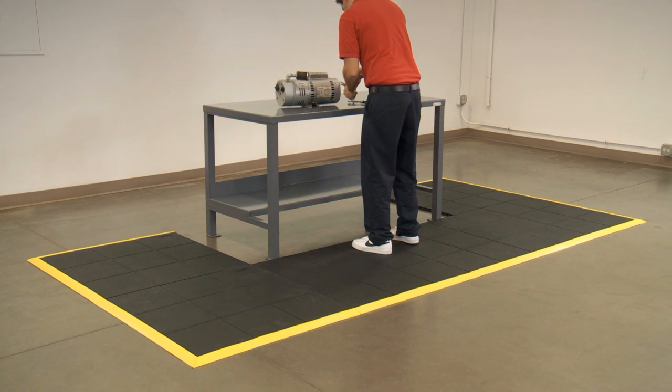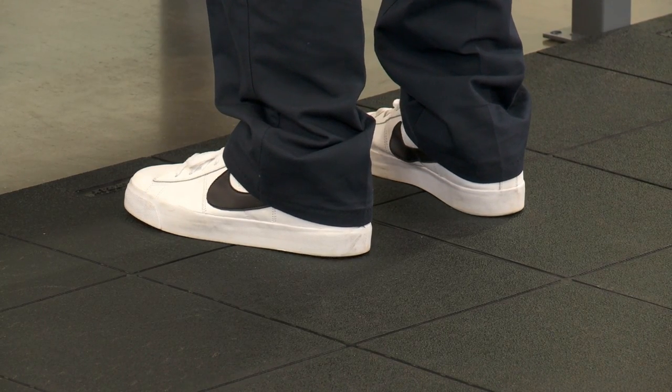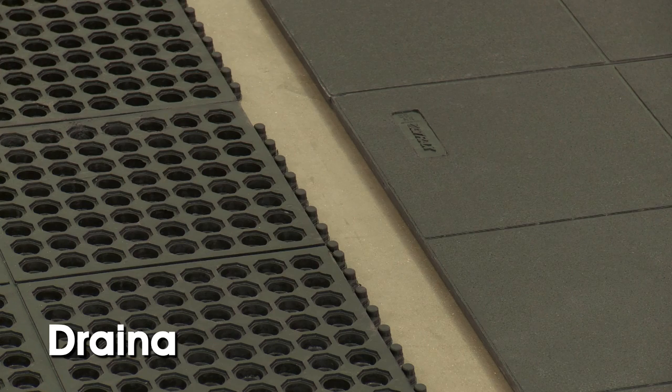Made of high-quality rubber, these SBR mats reduce worker fatigue when standing for long periods of time. The modular mats are available in two styles: drainage and solid.